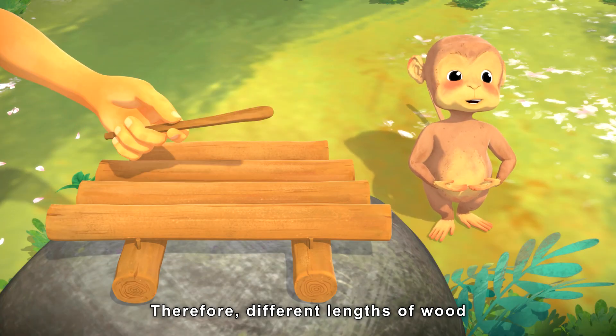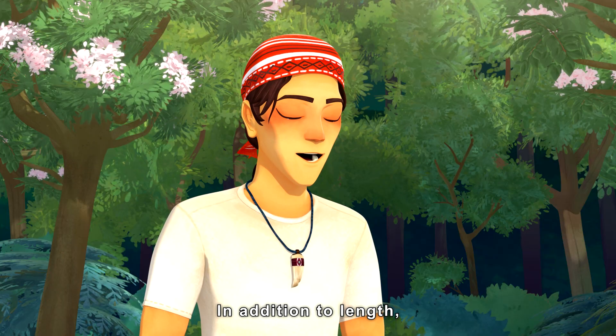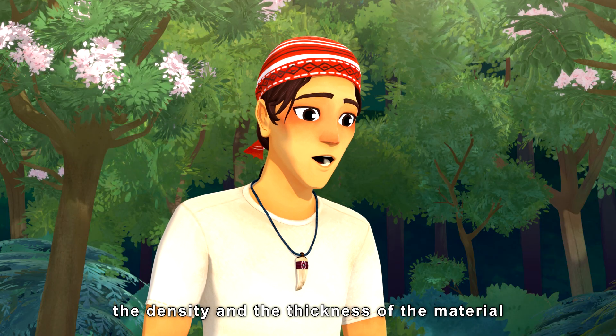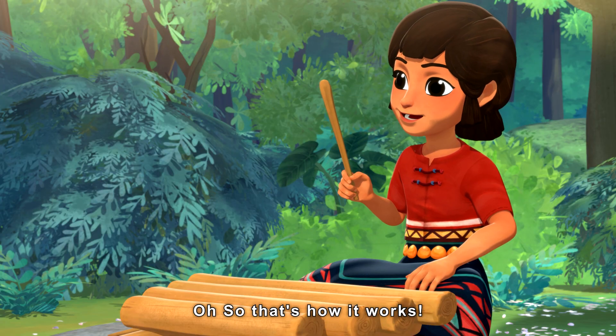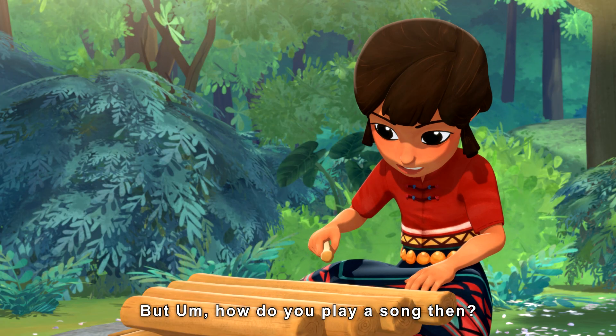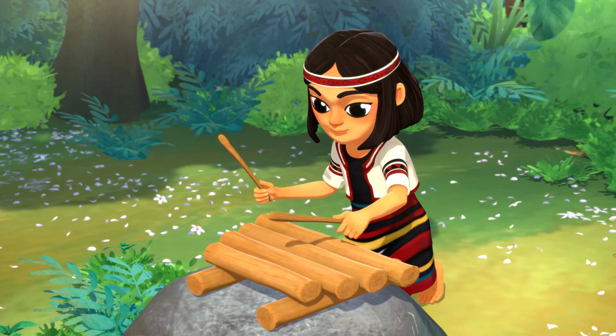Therefore, different lengths of wood produce different sound pitches. In addition to length, the density and the thickness of the material will also affect the sound pitch. Oh, so that's how it works. But how do you play a song then? Let me have a go!